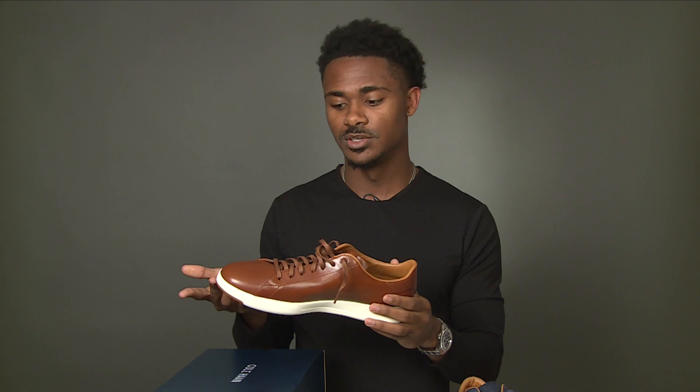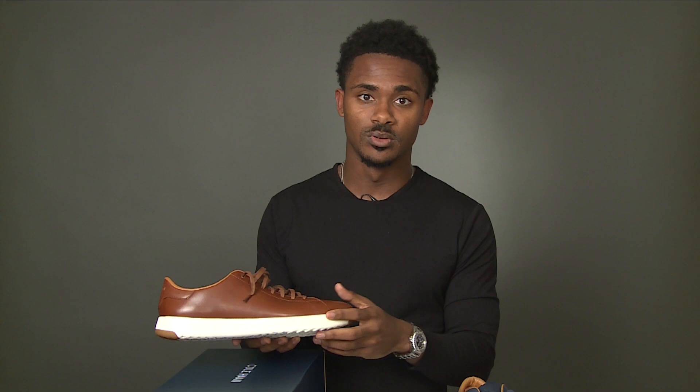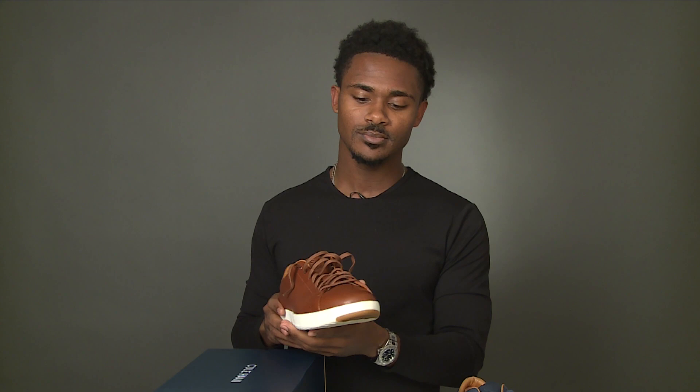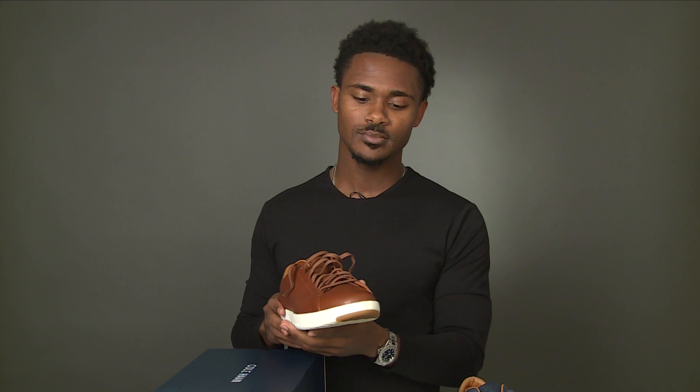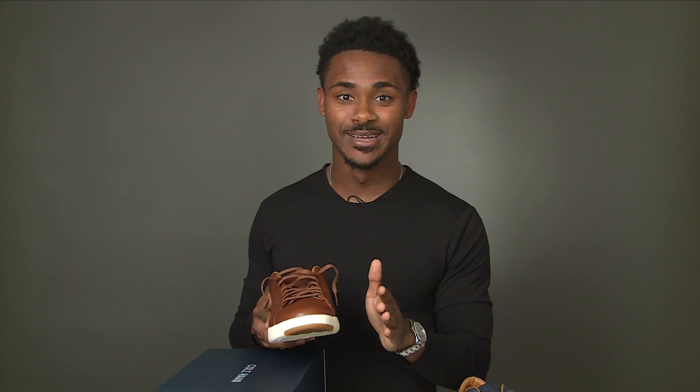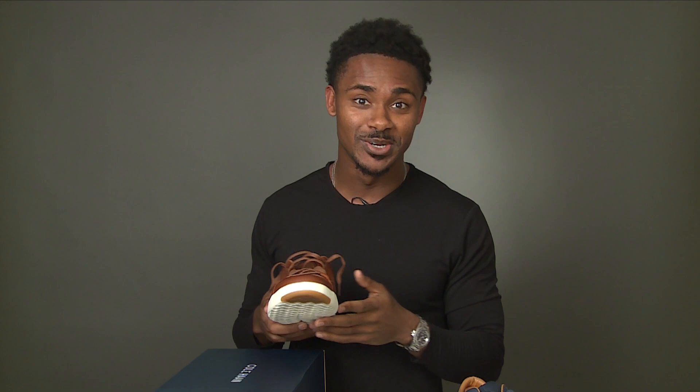Make sure to clean the white sole after each wear, as it will get dirty pretty easily. These shoes are very versatile — you can wear them with jeans, nice shorts like jean shorts or chino shorts (not workout shorts), a suit, a polo, or a button-up shirt. They look extremely nice dressed up or smart casual. For a lot of you guys looking for a shoe for a date, these Cole Haans are the solution.